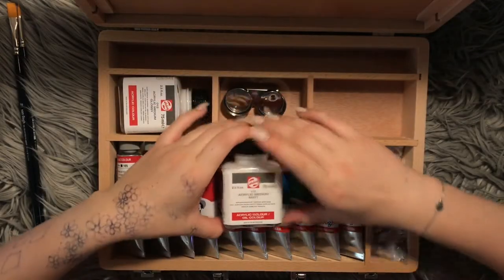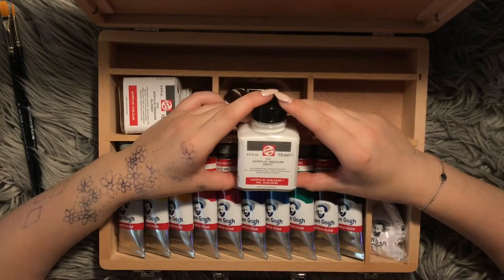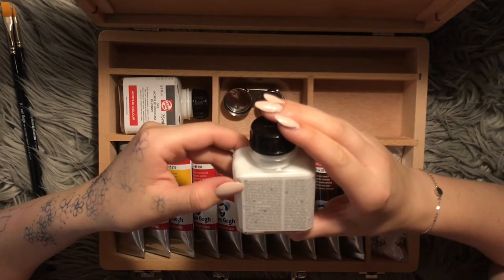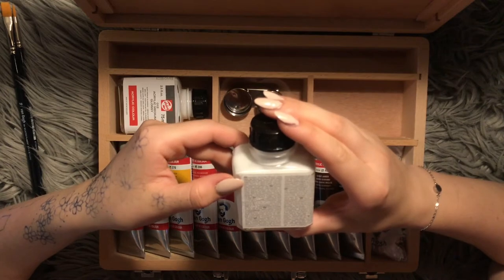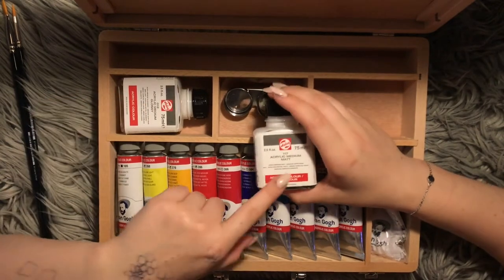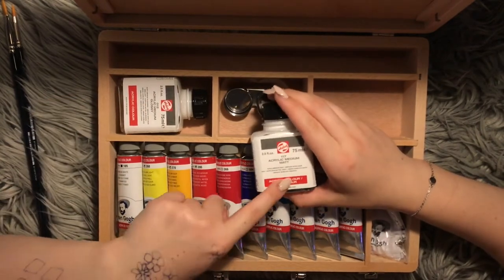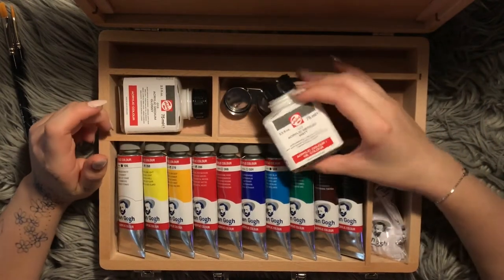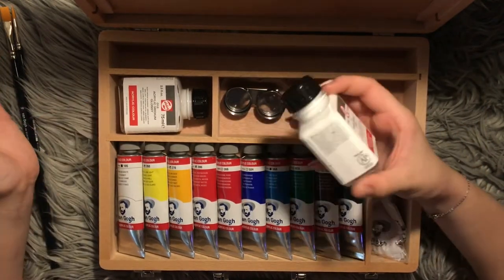It tricked me. So this is acrylic medium matte — acrylic resin dispersion matting agent for thinning acrylic colors, whereas allowing a sufficient binding agent; thinning with only water makes the water paint leave. It's the same idea: this makes the paint more glossy, this dries it matte, and that's really cool. I like that a lot. I don't have a medium like that that dries matte, and I do have varnish, so that's actually really cool.